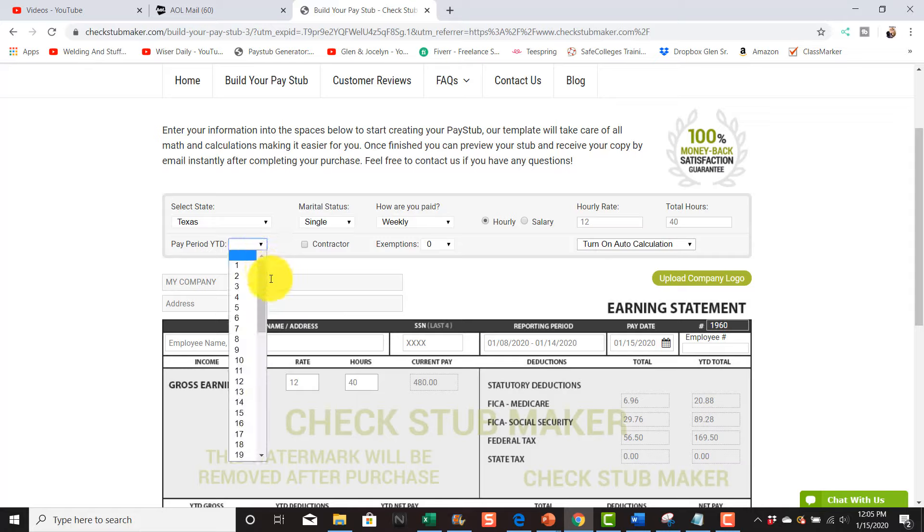Let's say $12 an hour, 40 hours a week. We want to do a year-to-date period — we're in the new year, so we'll say 52 weeks in a year. You could say contractor, which will take off the federal income and all that stuff. If you don't check contractor, it'll automatically calculate that information. You can also turn automatic calculations on and off right here.